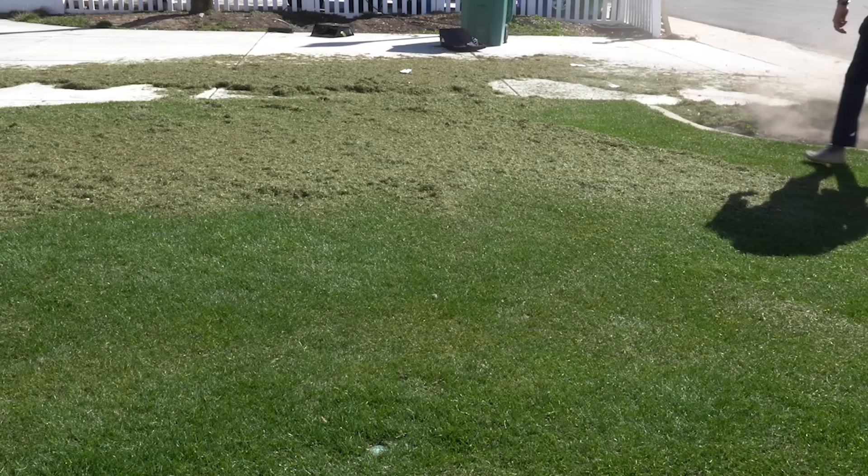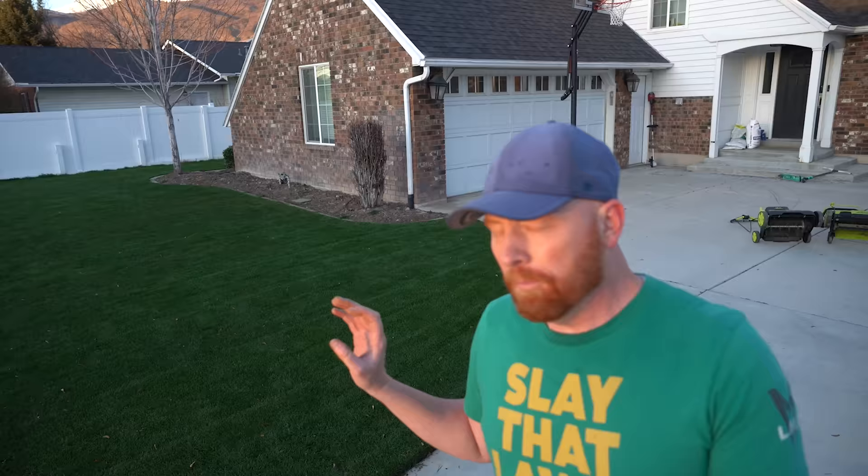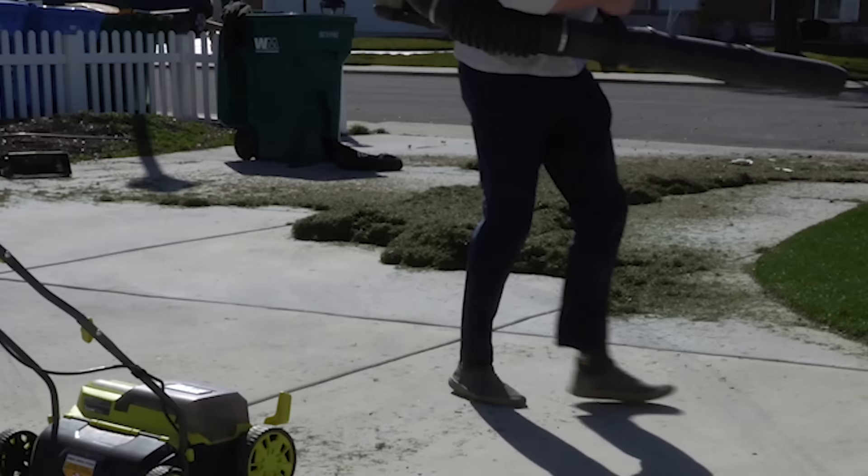With the dethatcher, I like to go over one pass and blow the debris off with my backpack blower — that's the easiest way. If you're raking all day long, your lower back is going to be killing you. With the scarifier digging about a quarter inch into the lawn, you're still going to get more debris out. A lot of people online say they like to do the scarifier first, then come back with the dethatcher. Ultimately, there's really no wrong way of doing it — it's just preference.